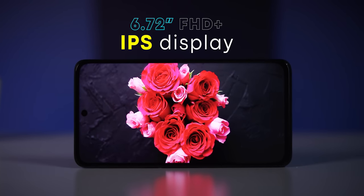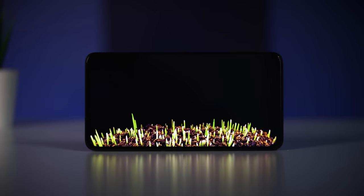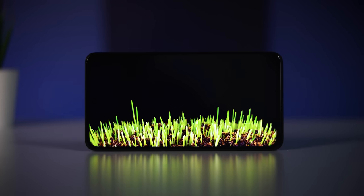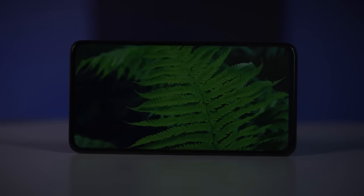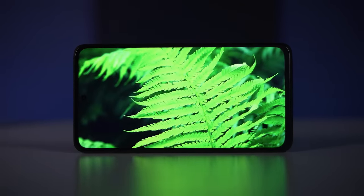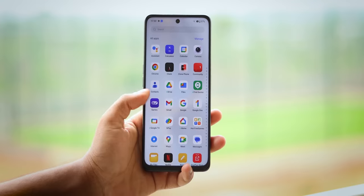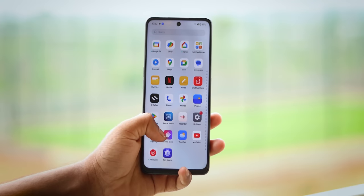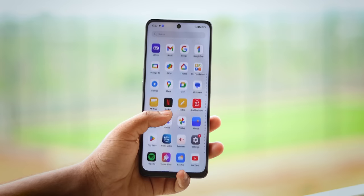We have a 6.72-inch Full HD+ IPS display with a 120Hz refresh rate. The IPS display quality is a decent panel, but colors are not very accurate. The brightness is also OK. Overall, the display is average — better than some IPS panels but not exceptional.